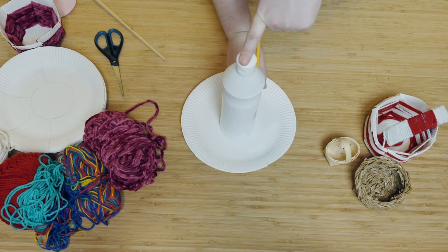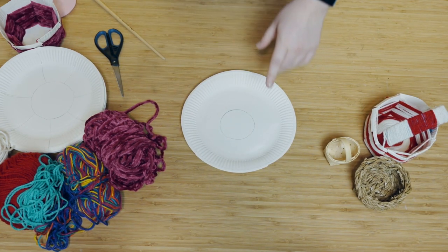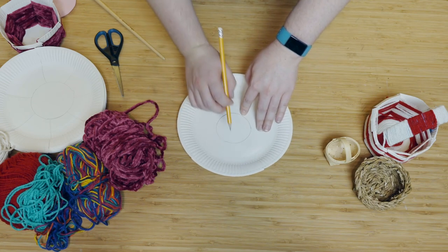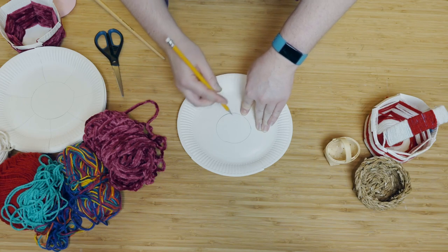To make our loom, take something round and trace around it with your pencil to make a circle in the middle of the paper plate. Then draw seven lines coming out of the circle to the edge of the plate. It has to be an odd number of lines or the weaving won't work properly.